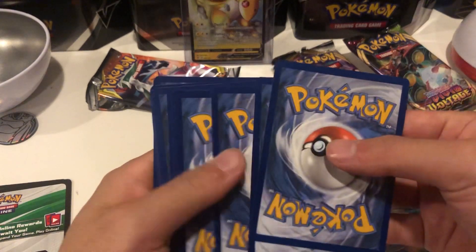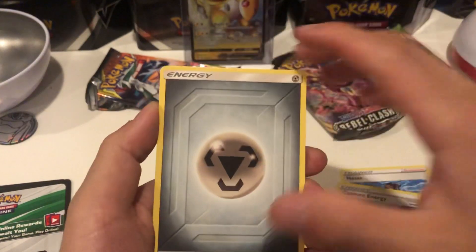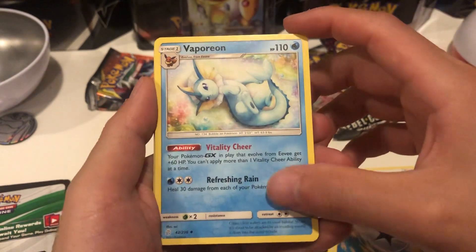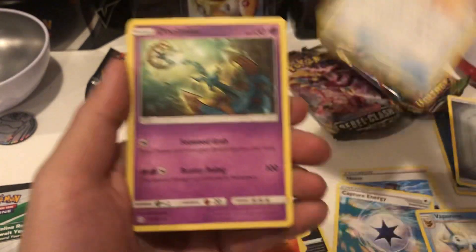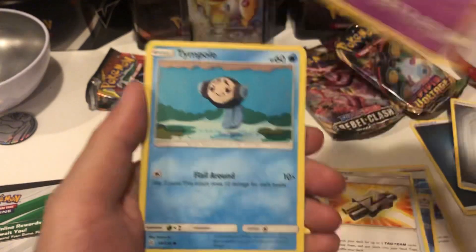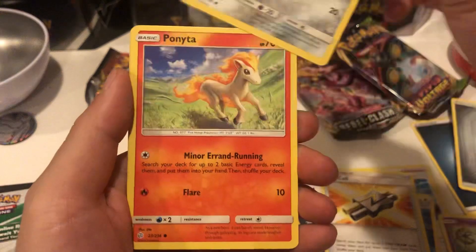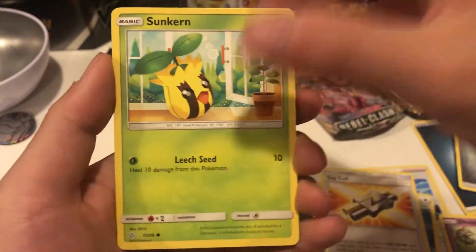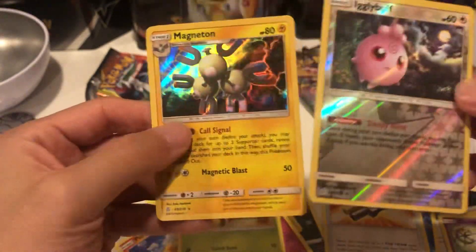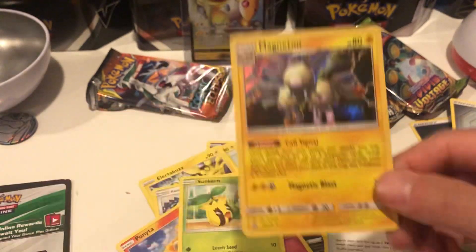I don't think we can get anything good anymore but there's so much good stuff in this set. Got a Metal Energy, got a Vaporeon - that's actually really cool - got a Tag Call, a Dhelmise, a Tympole, a Flabebe, a Alolan Sandshrew, a Ponyta, a Sunflora, a reverse holo Jigglypuff, and we have a holo Magneton. You can actually get holographics out of this which is cool - I'll take that holo Magneton, not even bad.